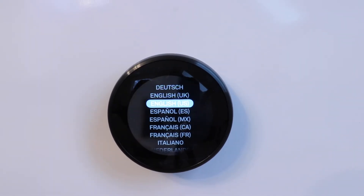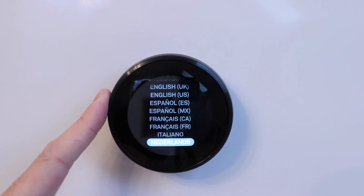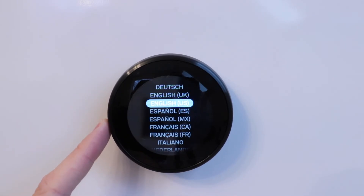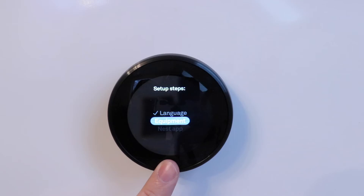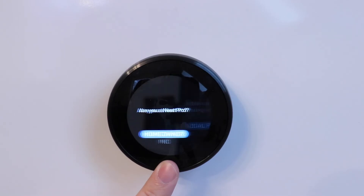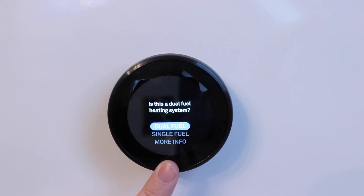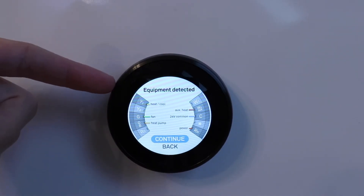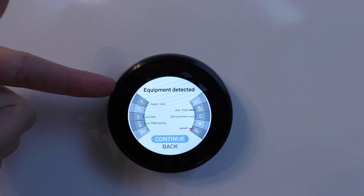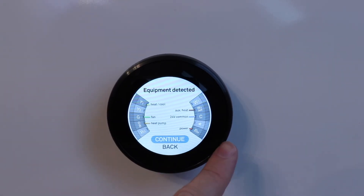Now we're ready to start setting up the Nest learning thermostat with the heat pump. To make a selection you rotate the outer ring and then press down on what you want. It says confirm your choice — I press down at the bottom again. Now it's going to go through our equipment. It says is this a dual fuel or single fuel system — in our case we have a single fuel heat pump so I'll click that. Here we can see our equipment detected: call for heating or cooling stage one, fan, heat pump, power wire, common wire, and auxiliary heat.